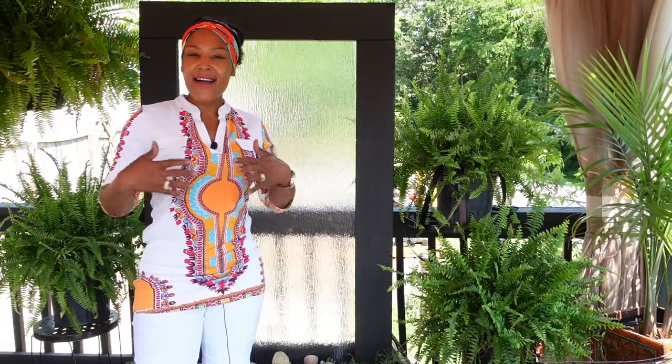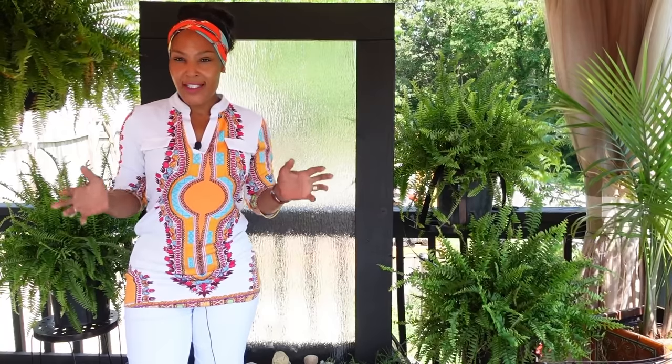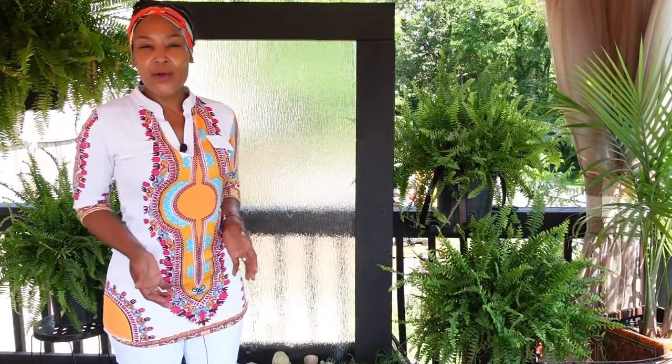What's up kings and queens, welcome back to my channel. I am Eva Monroe, and my most requested video recently has been to show how to build the wall of water. When I initially did this project I recorded it but didn't upload it because I didn't think anybody would care, so I'm going to share that video with you today.